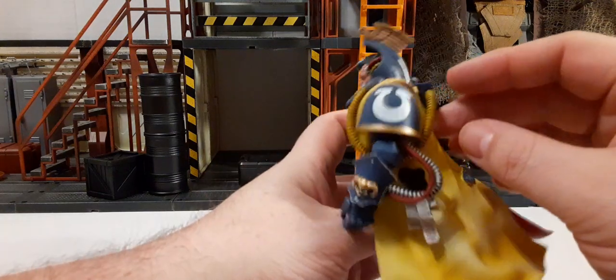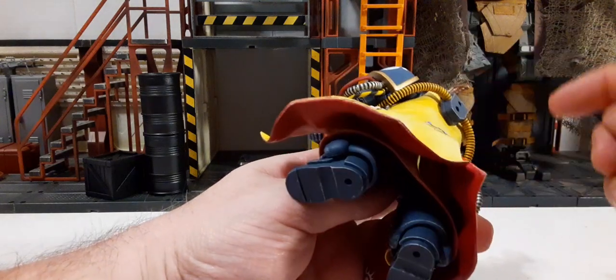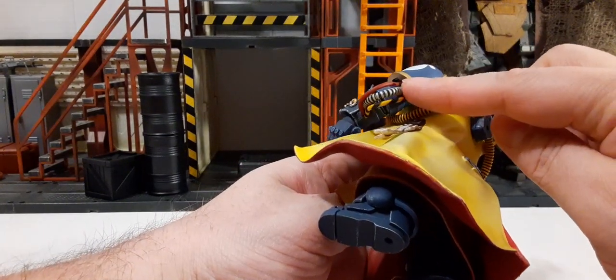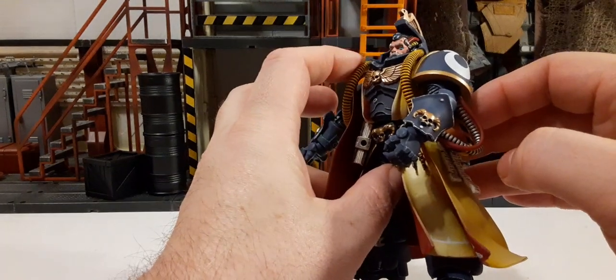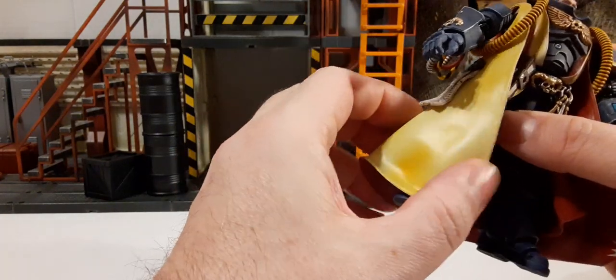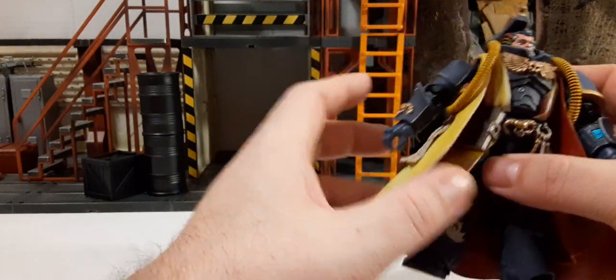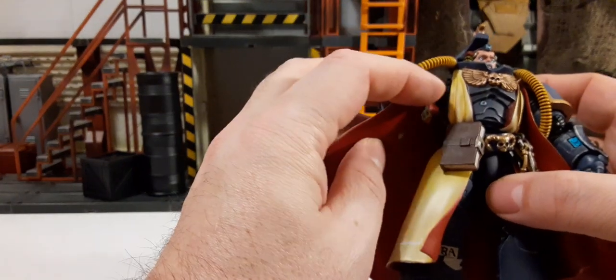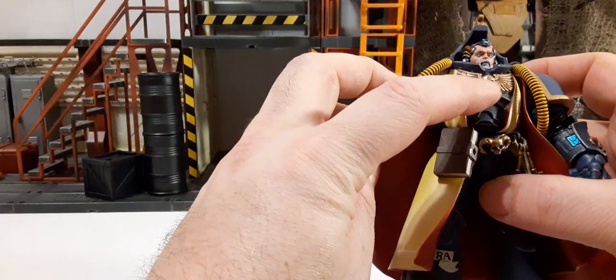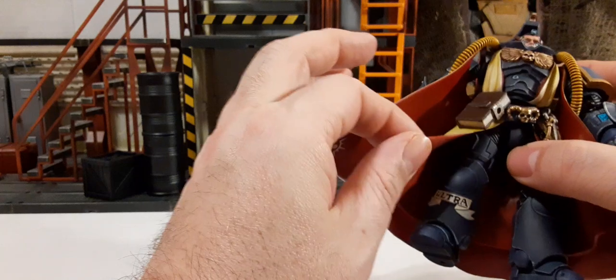On the other side we have an upside-down moon symbol with gold trim on the shoulder pad, the same three wires, and the same gauntlet. The robe is very soft — you can remove the arms and take it off. This sculpted part of the robe has a beautiful skull and wings in gold, and this portion is actually rubber.